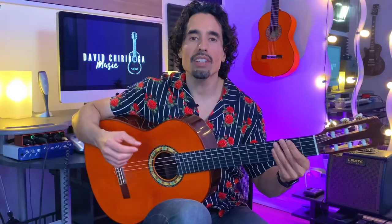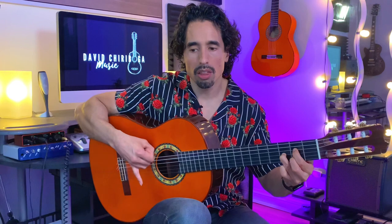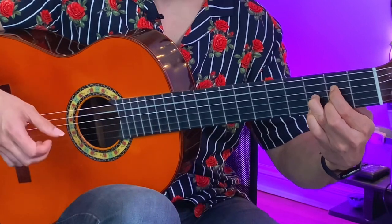Now if it throws you off to have beat two silent, we can throw down a downbeat just to help you keep time for right now. To be honest, it complicates it a little bit more because it makes it harder to throw in another downstroke right before you have to throw in that rasgueado. So if you can just get used to tapping your foot and really feeling the downbeat, that makes it a little bit easier.